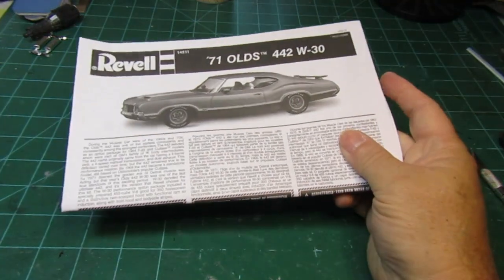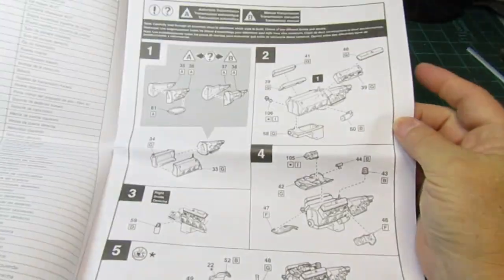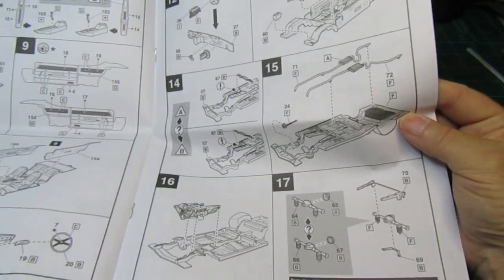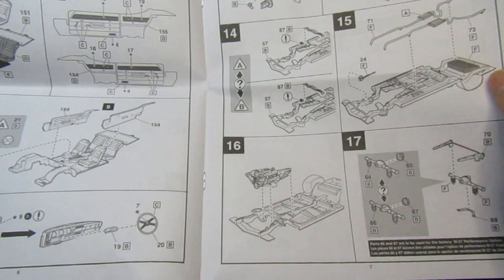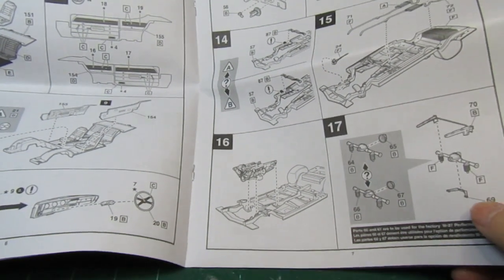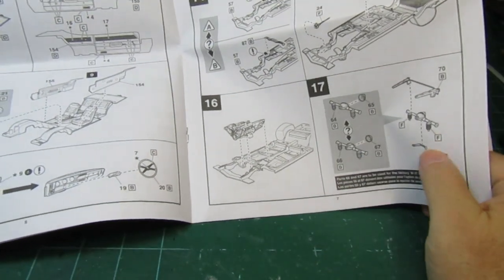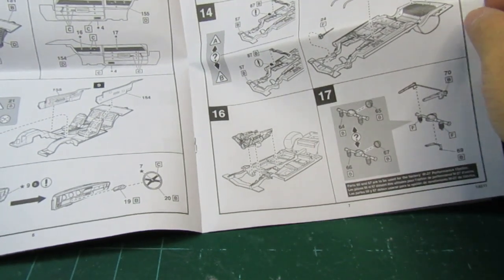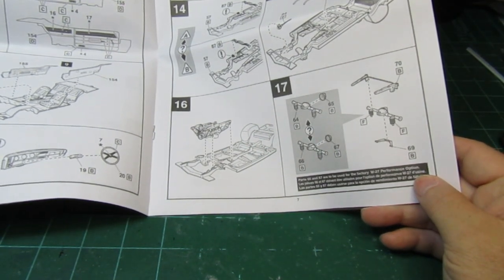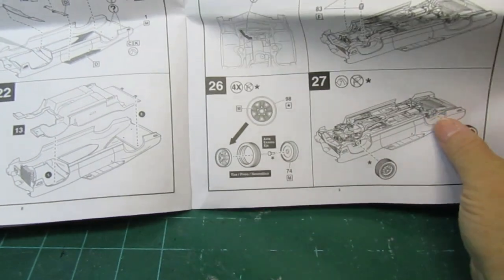Let's take a look at the instructions real quick. Alright, typical Revell instructions — good detail on the instructions, really like that. Breaks down just about everything. So it looks like you have two different rear axles and springs, so that's probably going to be the difference on that. If you go with the factory four or W27 performance option, you can change out and use those.